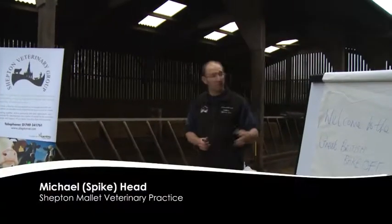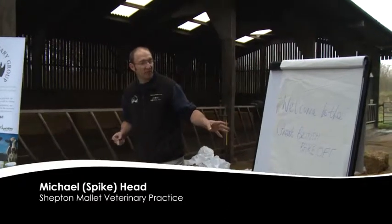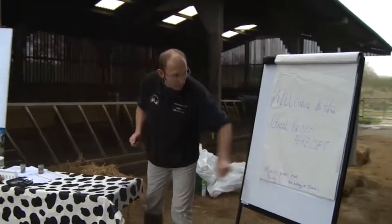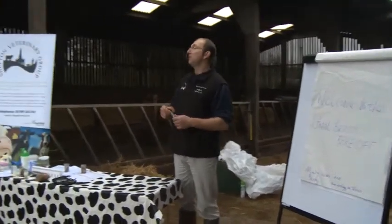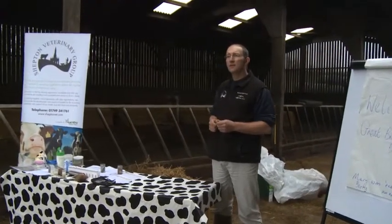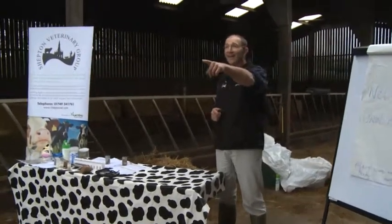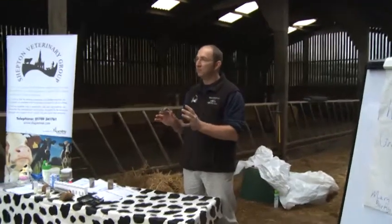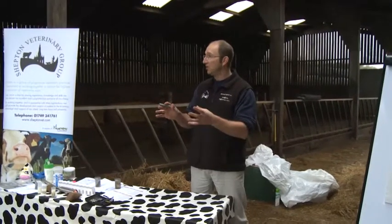Welcome everybody. As you can probably see from here, what we're going to do today is we're going to partake in the Great British Bake Off — Mary Berry was here. So what we're going to do today is we're going to talk about the rumen, the rumen in the dry cow and the rumen in the fresh cow, and just sort of interrelate them to each other.